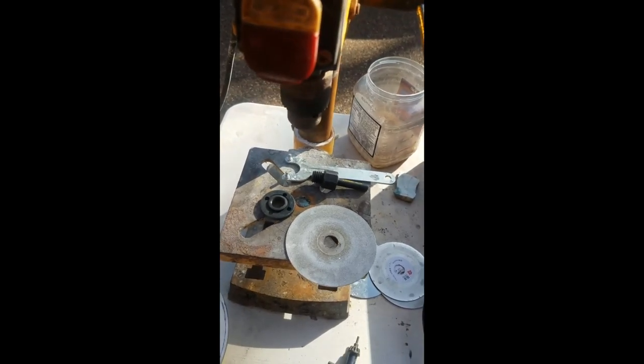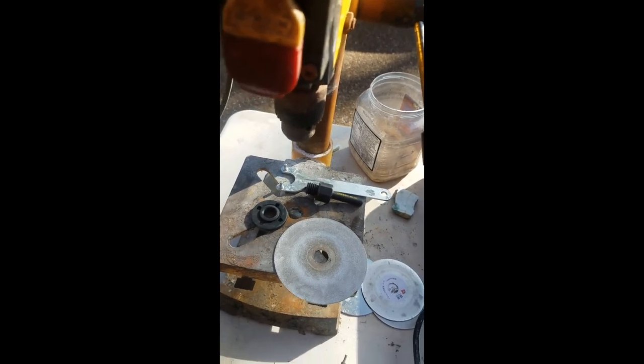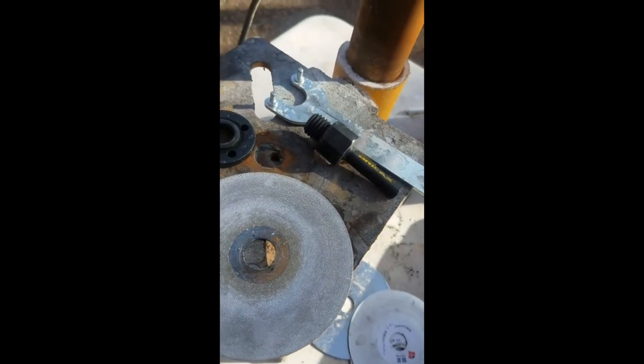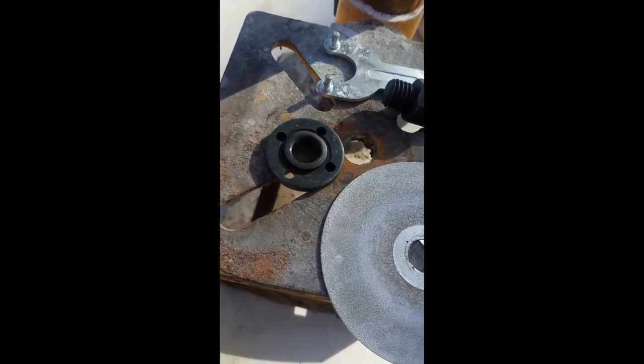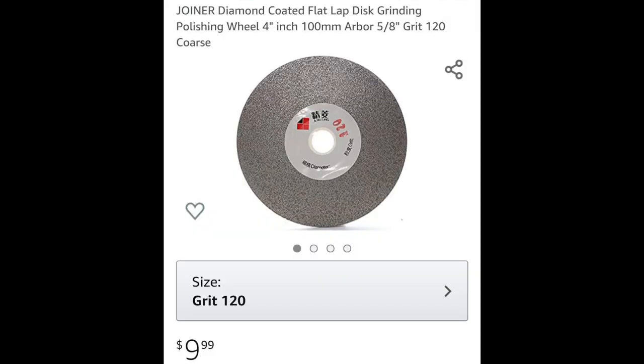Here's what I use to make a drill press lapidary machine. I use a 3 1/8 to 5 1/8 inch arbor adapter, then one of these adjustable things for an angle grinder — I really don't know what that's called — and I start on an 80 grit 4-inch lapping plate.